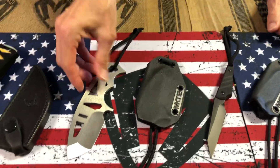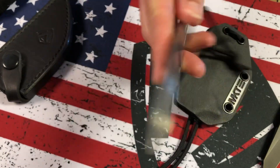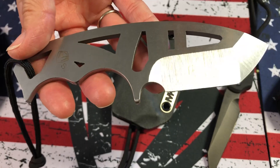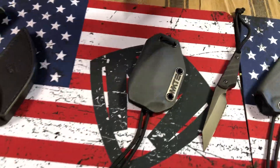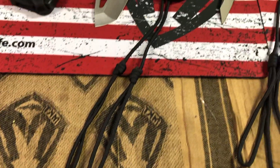Next on the table: the Praetorian Neck Knife. This is S35 steel. I love the lines and the cutouts on it. It comes tumbled or PVD coated, and it also comes with a Kydex neck sheath with an adjustable lanyard.